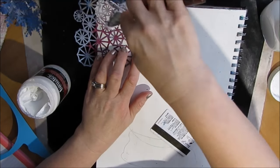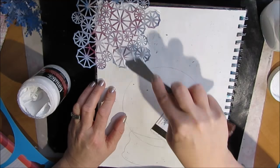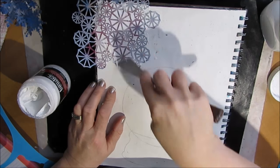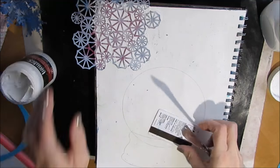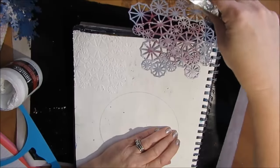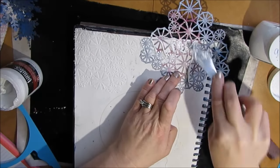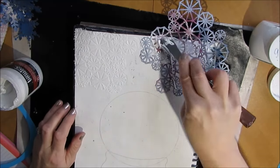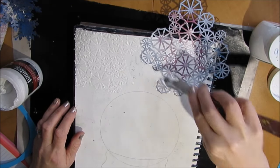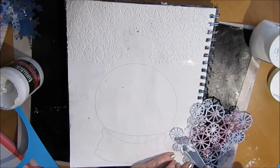I have this Crafters Workshop stencil and I can't remember the name of it — hopefully I'll find it and put it down below with other affiliate links to my Amazon store. If there's any products you'd like to purchase, check the links down below or go to my Amazon store where I've organized art journal materials by categories. Full disclosure: I do get a small percentage for every sale if you've walked through my store.